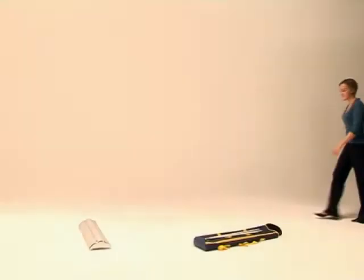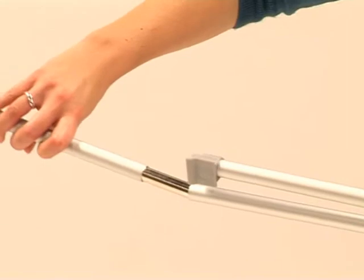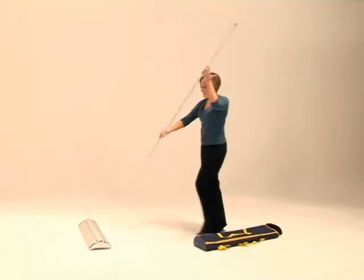Promo is Clip's high-spec mid-range roller banner. Three spring-loaded poles push-fit together to create the central mast, which locates securely into the base unit.